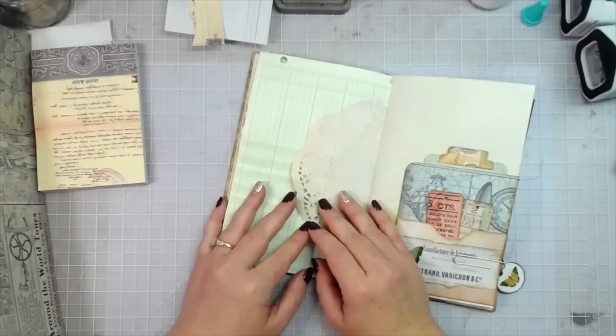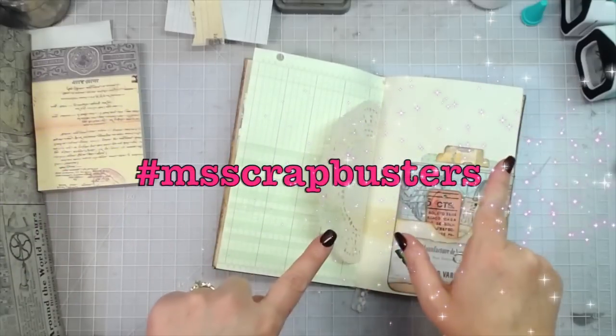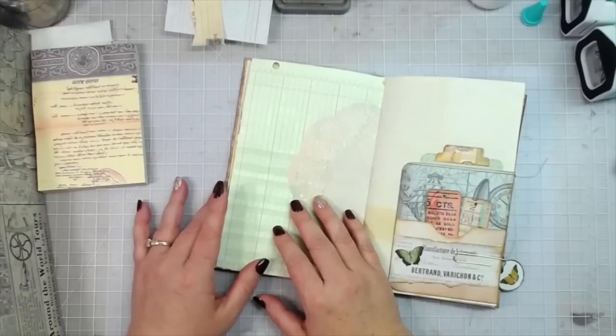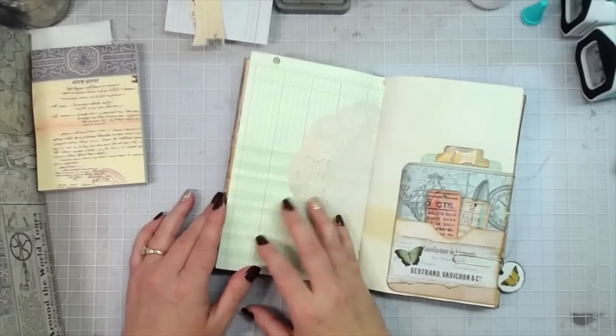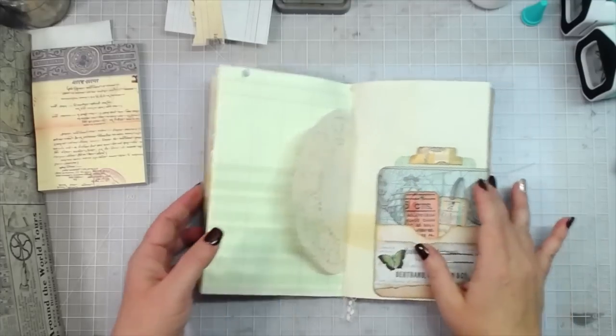Hey everybody, this is Melina from scrapbookingwithme.com and today is an episode of Scrap Busters, a weekly challenge here on my channel where I try to help you use up all those little scraps left over from projects. Sometimes we don't need a whole new collection — sometimes we can get accents for our journals right out of our scrap pile.